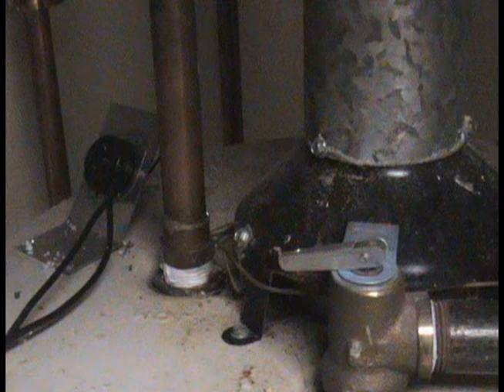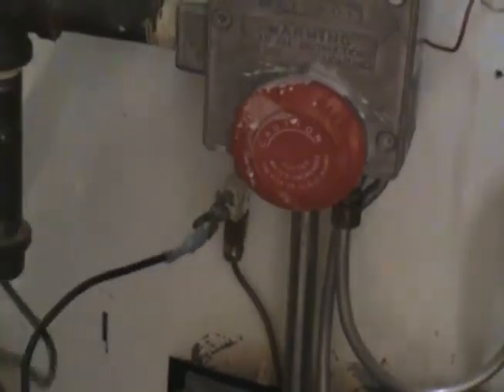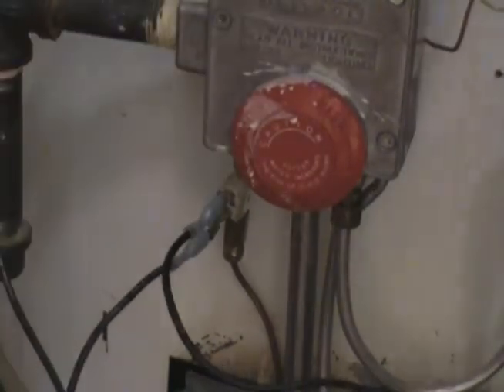For the newer water heaters that don't have a thermocouple, the spill switch should be wired in series with the ECO or high limit of the water heater. This is also true on any 750 millivolt water heater with a power pile.